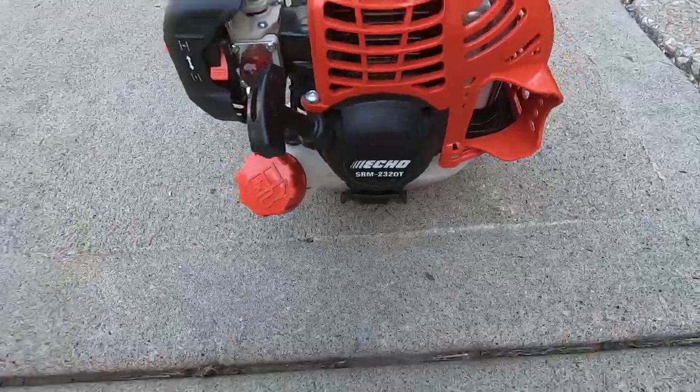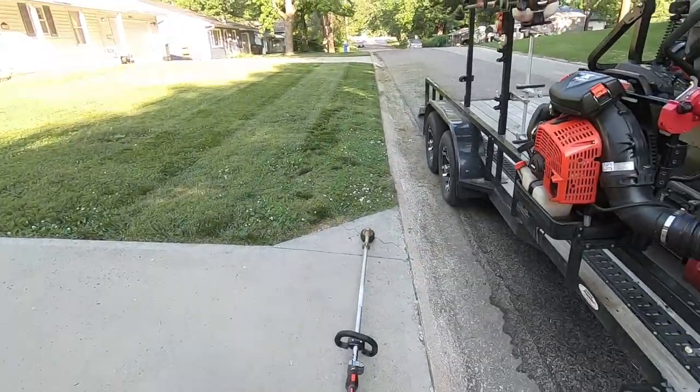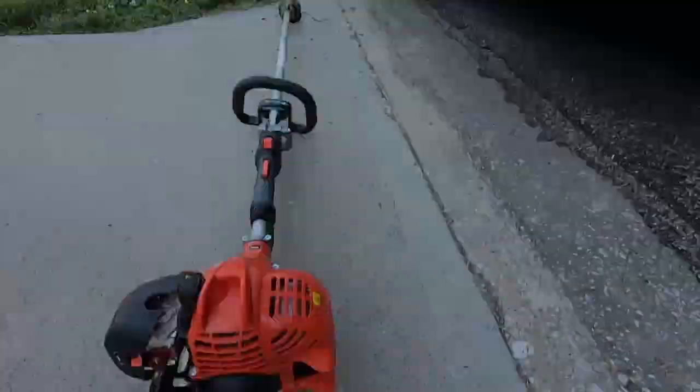I want to show you this property real quick and talk about this trimmer I've been using a lot. Here's the property - nice little property, got the edges all cleaned up. Let's talk about this 2320t. I've been hearing a lot about the 225 leaking oil - look at this, no oil! I've been using it for about 10 hours and for weekly properties it is absolutely freaking great. This is my go-to trimmer when I don't need all the power that the Red Max puts out.